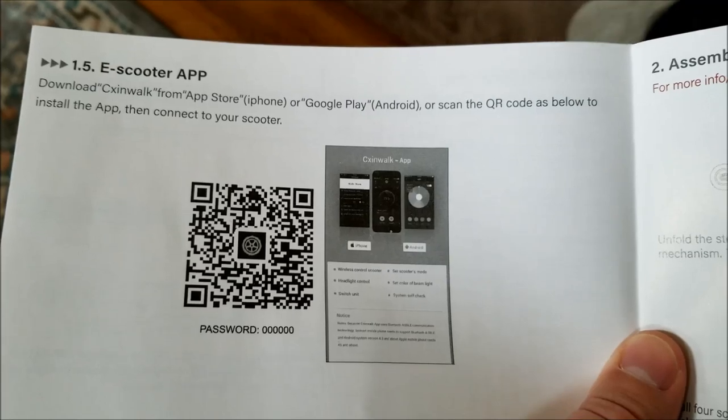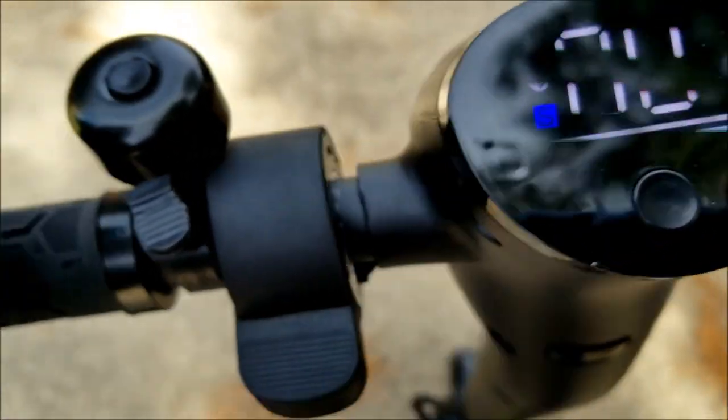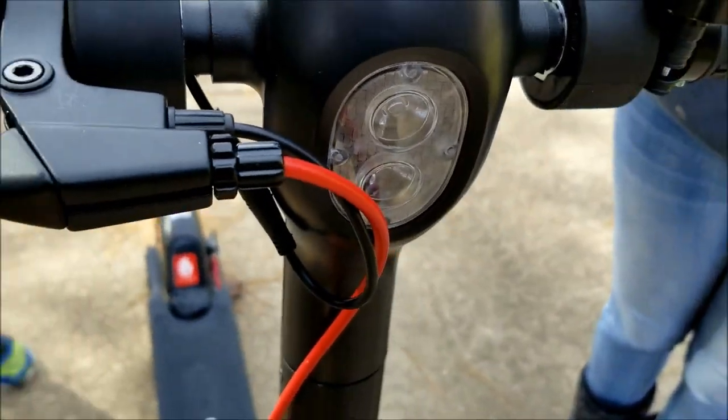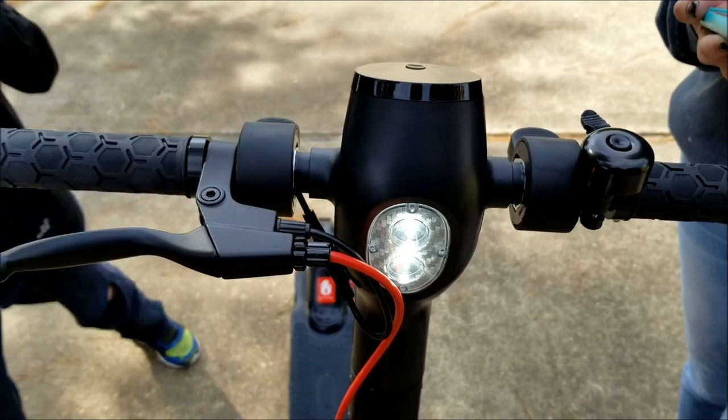There is an app for the scooter. So we got it turned on. We got our Bluetooth right there, so we got it connected to the app so we can see how fast you guys are going. Turn on the headlights with that button. Oh wow — all from the app. Don't even need to touch the scooter.